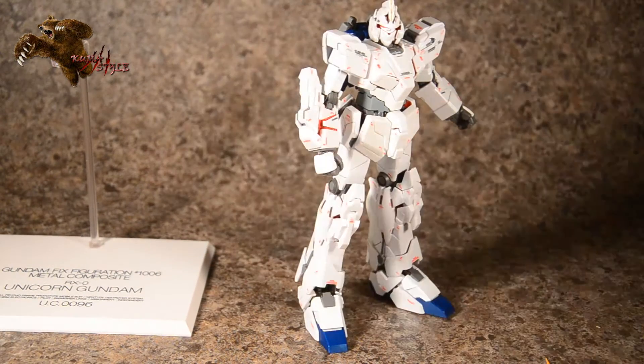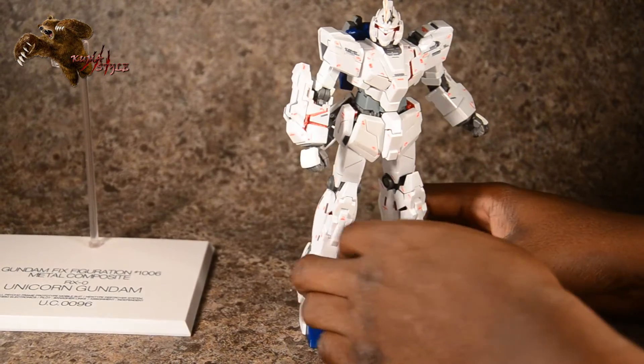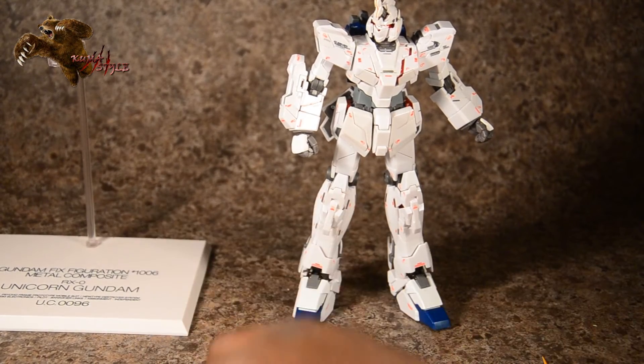Of course both arms have it if you want to have them with two out. Now the shield is one of the more complex accessories — he has a couple of options when it comes to pegging it in.